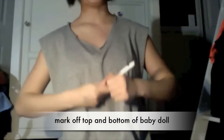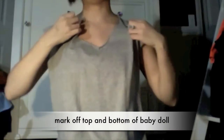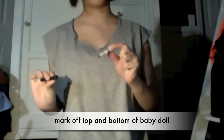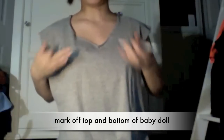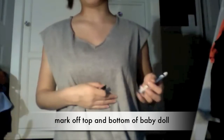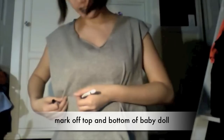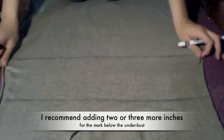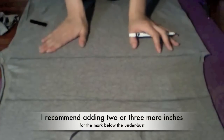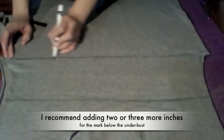For this next part I just put the shirt on. For the baby doll area I want to mark off with a marker the top and the bottom of where I want the baby doll to be — I want the bottom to be under my bust. I marked it across, then put it on the floor and defined the lines more after I took it off.